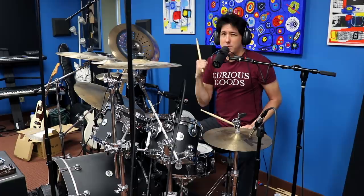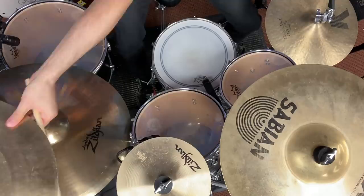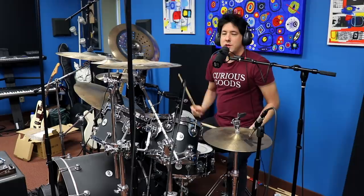Now he does those two hits and the band is supposed to lock in on that part. It's supposed to be really tight, but here's what he does for some reason. So that second hit he's doing is hitting early, which once again makes you feel like you're getting tripped up a little bit.